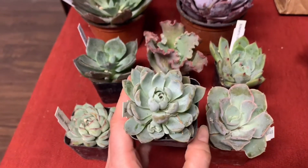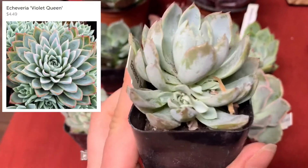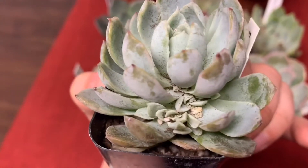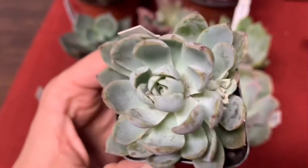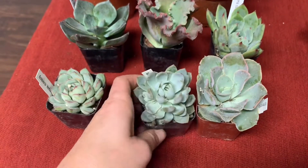I have definitely wanted one of these. This is Violet Queen and I noticed that she is making some babies. There's one and if you look in there, it looks like there's quite a few babies coming out. So I can't wait to repot her and see what happens. She's a Violet Queen, so she is in the collection now.